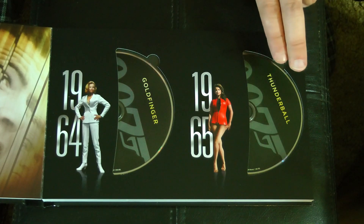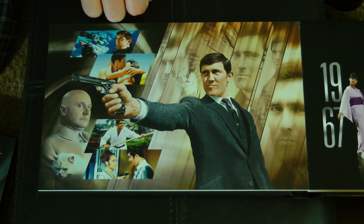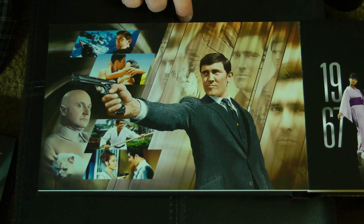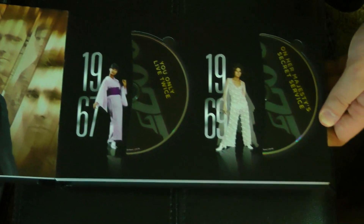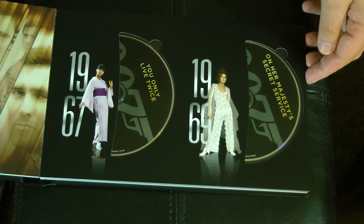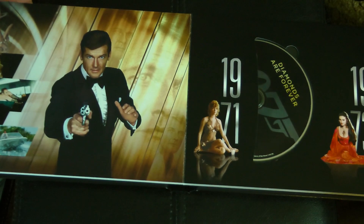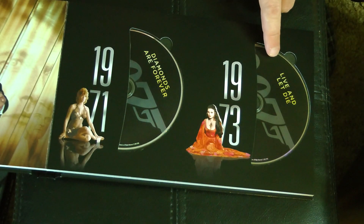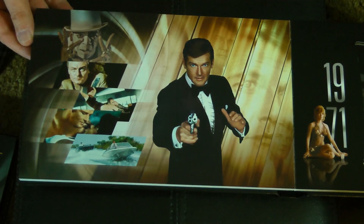Here we have Goldfinger from 1964 and Thunderball from 1965. And then here we have On Her Majesty's Secret Service — the first one I haven't actually seen. Now I own it, so I'll have to get around to that. Little Donald Pleasence as Blofeld there. We've got You Only Live Twice from 1967 and On Her Majesty's Secret Service from 1969. For some reason Sean Connery didn't want to return for that one, but they talked him into coming back for Diamonds Are Forever in 1971.